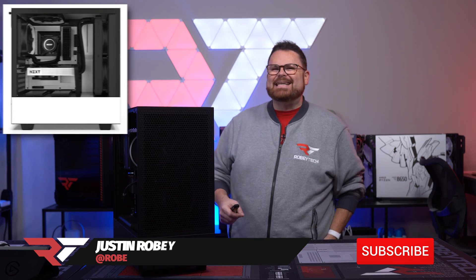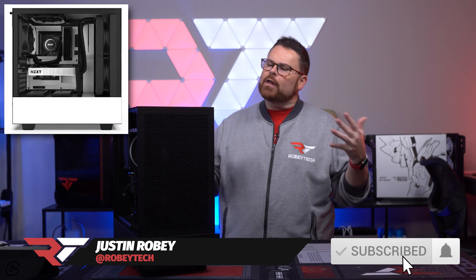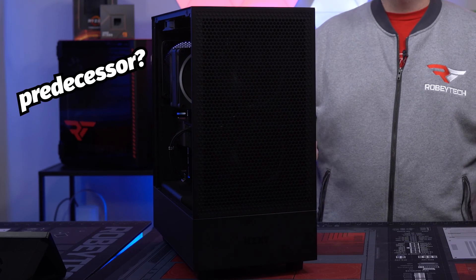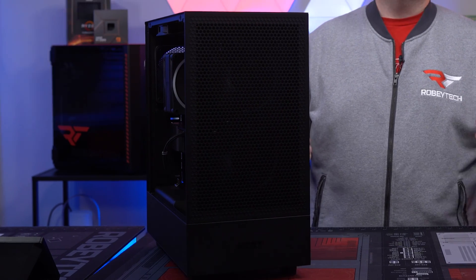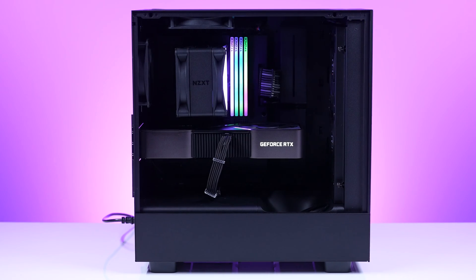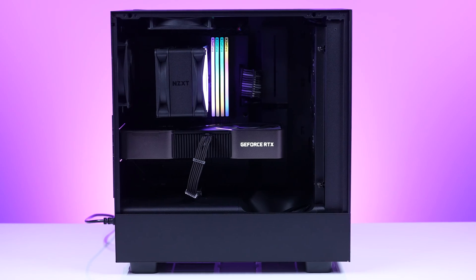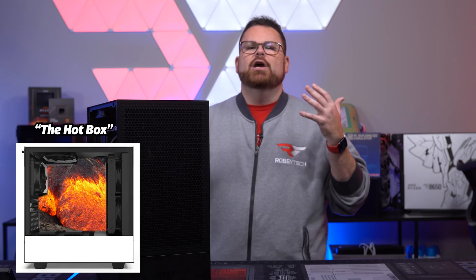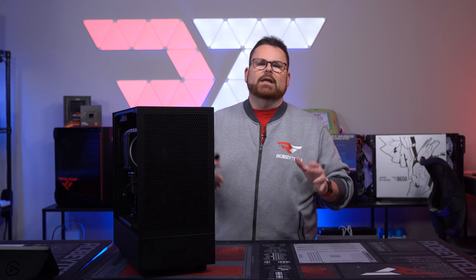The very popular NZXT H510 Flow and H510 finally have a new successor. Looking at it just from a design standpoint, it feels like a worthy successor, especially with that added direct airflow GPU fan down here at the bottom — there's a 120mm fan which you're probably seeing here. The H510 seriously needed a redesign. I can't even tell you how many people called it the hot box, the death box — there was just a lot that needed to be fixed.